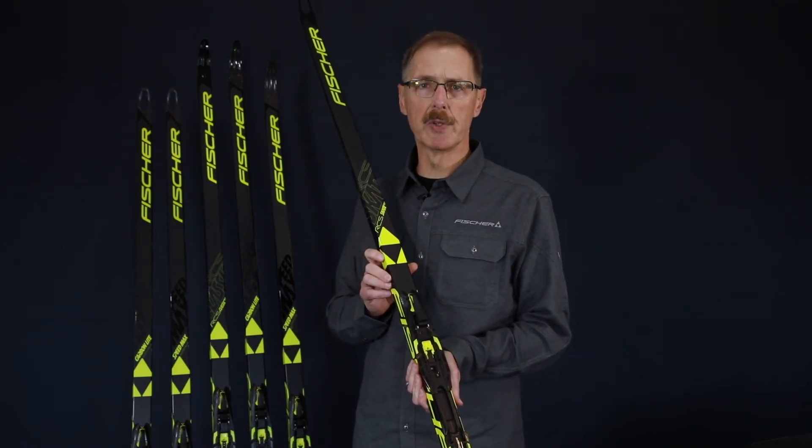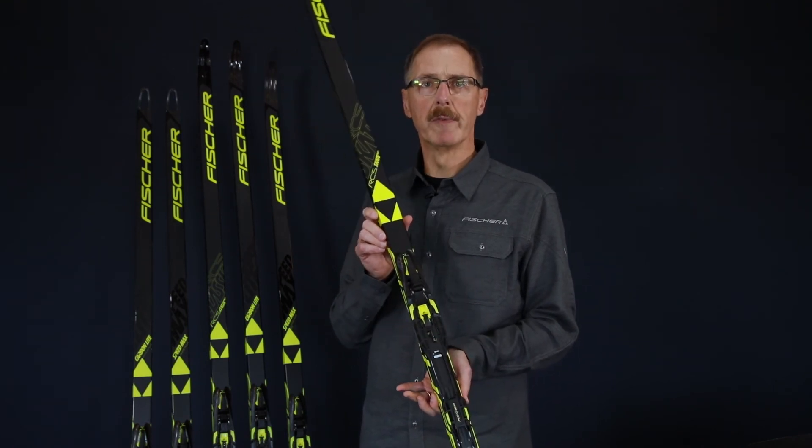So three great models to choose from. Talk to your Fischer retailer today for more information.